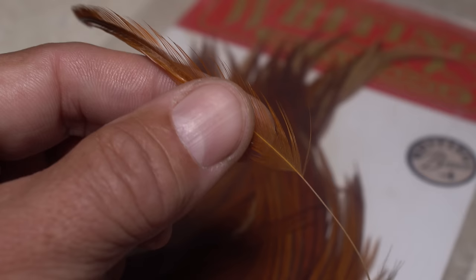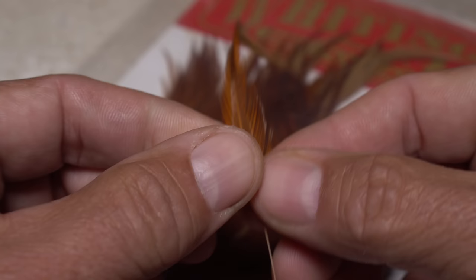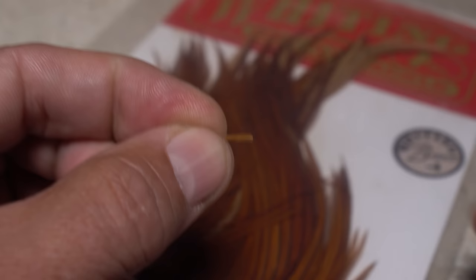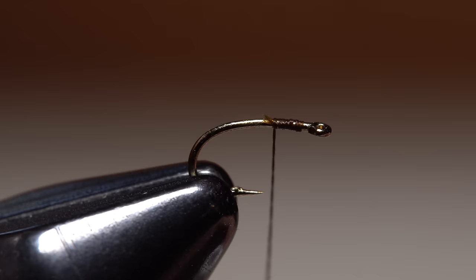For the fly's tail — really a trailing shuck — you can use just about any feather with thin, brown, or ginger-colored fibers. Here I'm using a large brown hackle feather from a dry fly neck. While keeping their tips roughly aligned, strip eight or so fibers free from the stem. Snipping the curlies off keeps them from causing problems during tie-in.